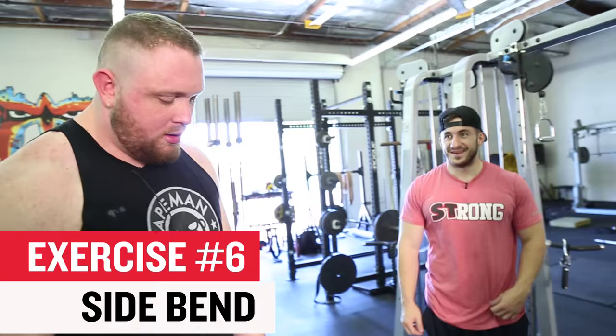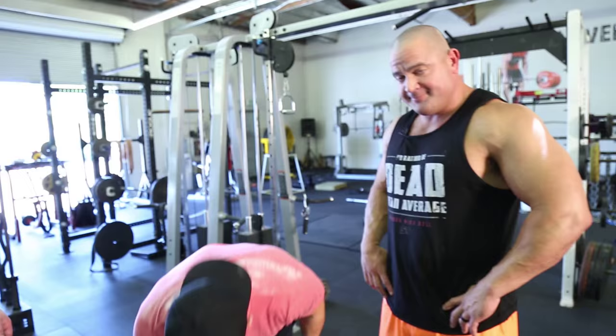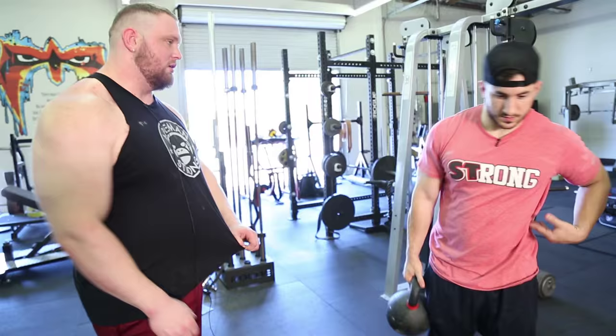Next exercise: side bends. Done these for years as well. Used to go up to 150s, try and get 20. It will make your waist thicker — your waist can only really get as thick as your hips, but we're powerlifters, right? I do a pretty small range of motion — just up and down like four inches. Not a big believer in trying to touch your ankles or anything.